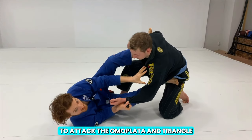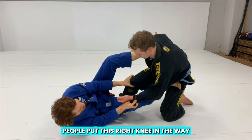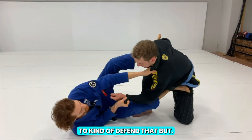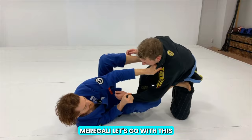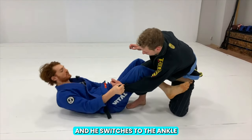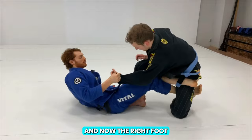It's easy to attack the armbar and triangle because this elbow is usually removed. Often people put their right knee in the way to defend that, but what that allows is for this deep De La Riva hook to come in. So Murghali lets go of the cross collar grip and switches to the ankle to displace the left foot, and now the right foot butterfly hooks.